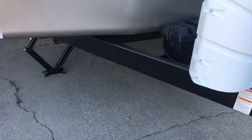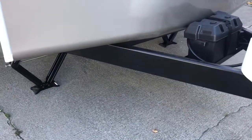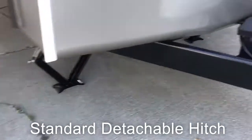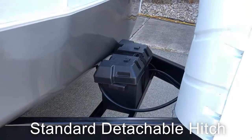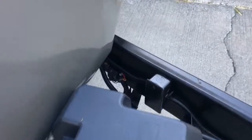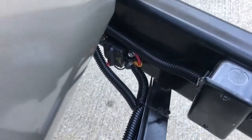All of our Bay Points come standard with a detachable hitch so you can take it off once you get to the campground. You've got stabilizer jacks and a battery box. One of the cool features is that we have a battery disconnect out on the A-frame of the unit, so it's very easy to shut off the 110.